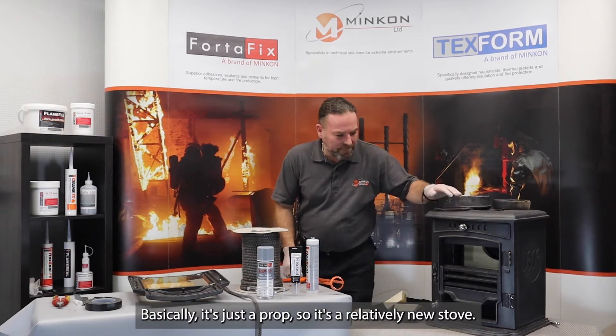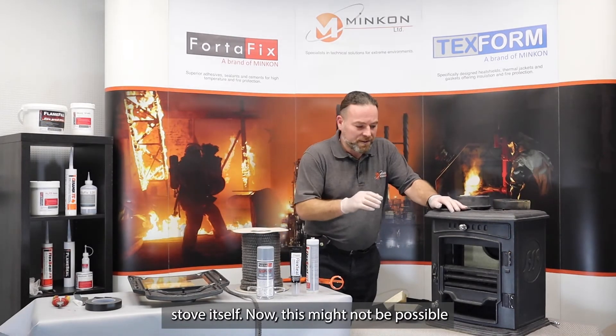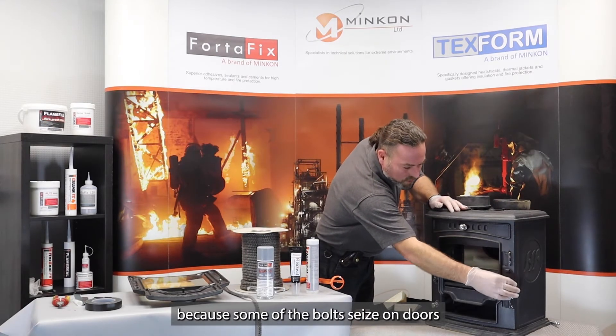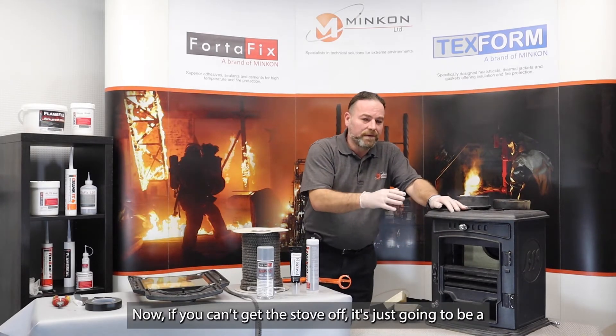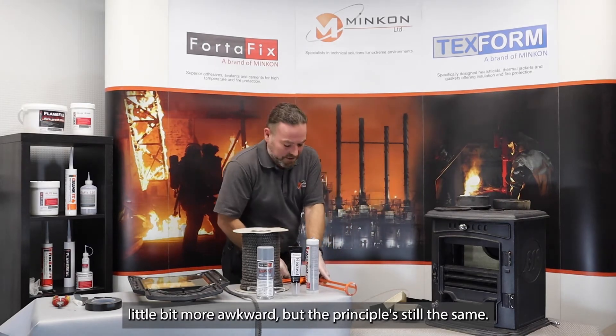This is basically just a prop — it's a relatively new stove. What I like to do is remove the door from the stove itself. Now this might not be possible because some bolts on doors may be difficult to get off. If you can't get the door off it's just going to be a little bit more awkward, but the principle is still the same.